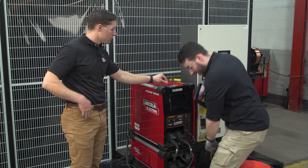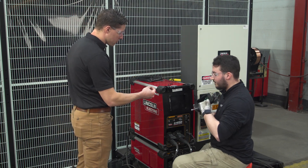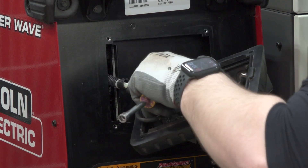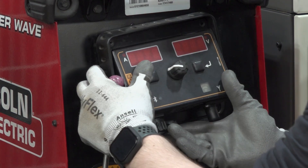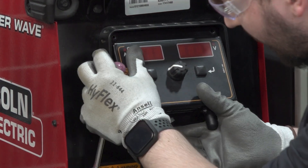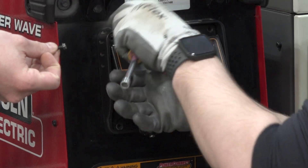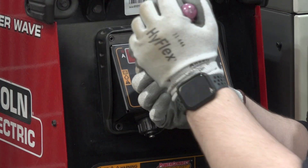Grab your Wi-Fi module and your four-pin lead, plug it into the back, tuck the cable back under, and add your four screws.